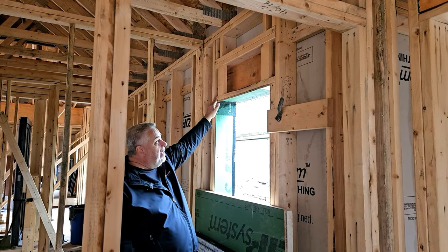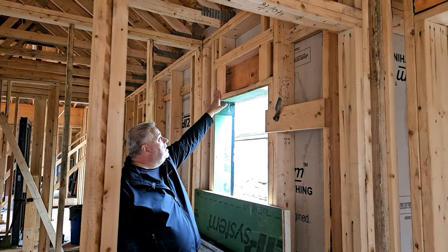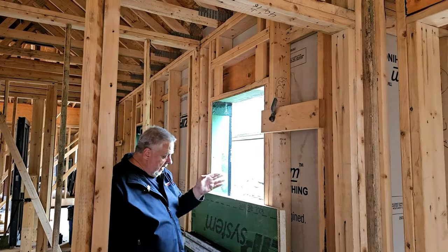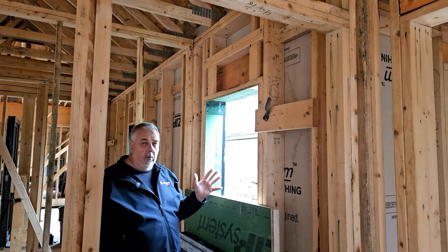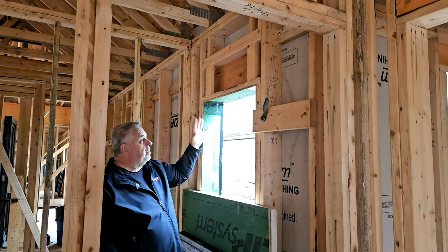The head plate allows me to get that head casing, and you can see we have some cripples on the flat here that align with the cripples — that 24-inch spacing on the wall that they pick up.